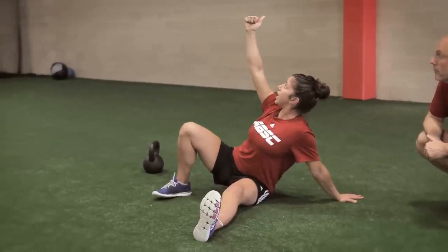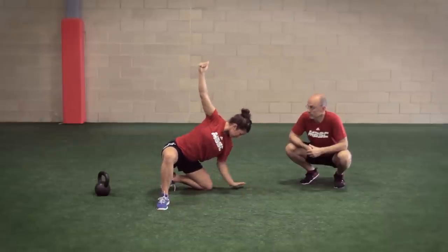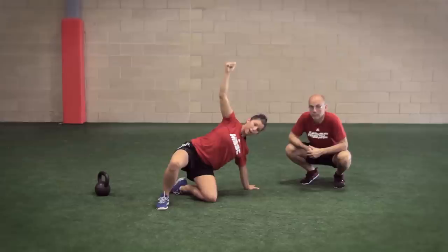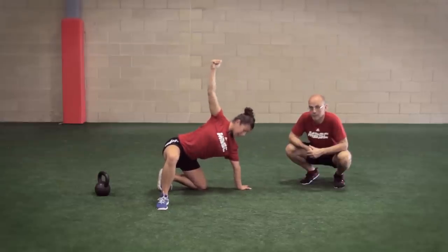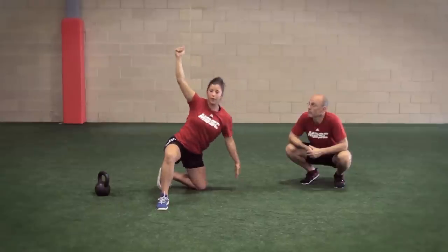Then you're going to drive through this heel again and bring those hips up and swing this leg through. Notice how this knee is lined up with this hand. Some people tend to do this, and it's a little bit harder to get all the way up when you do that. So make sure this knee is lined up with this hand. Still looking up at the bell.